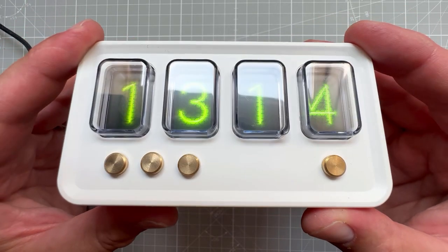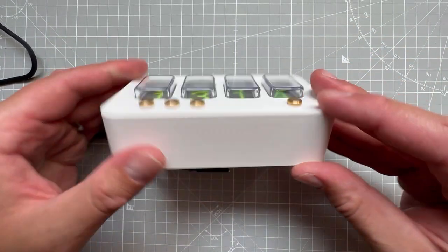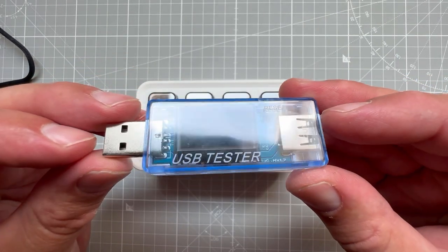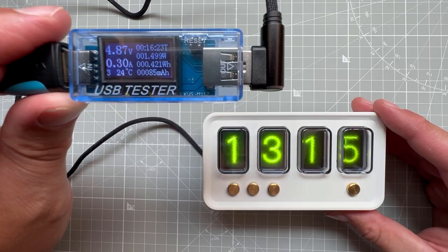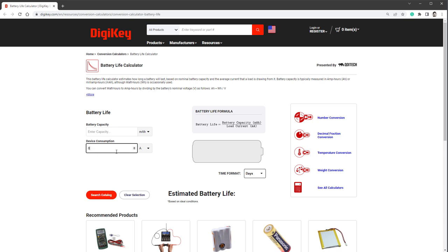Actually four versions if you count the one without any effects. I want to talk about two more things. The first is power consumption. Since this uses USB-C, I was wondering if you can use a power bank to power this clock and how long it would last. Using a cheap USB tester, it showed 0.31 amps. Using an online calculator with 0.31 amps and a 10,000 mAh power bank at 5 volts, the battery life is around one day and eight hours - not quite enough. A 50,000 mAh power bank would last six days, but that's still not very long, so a power bank might not be the best option.